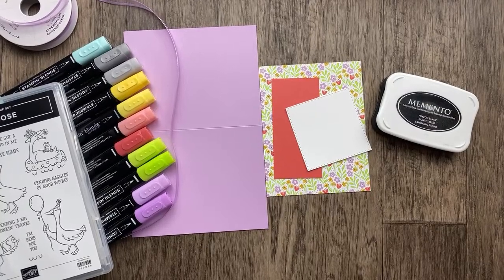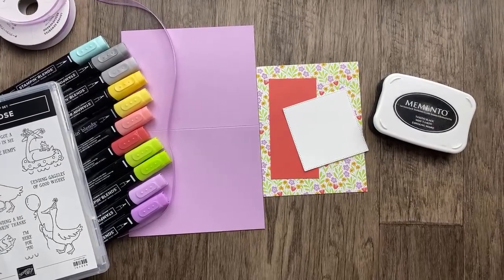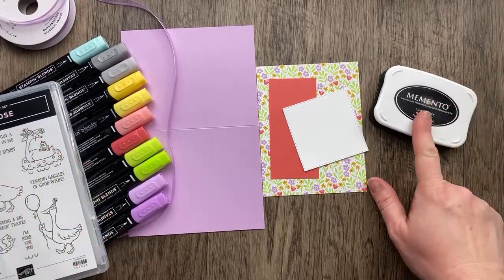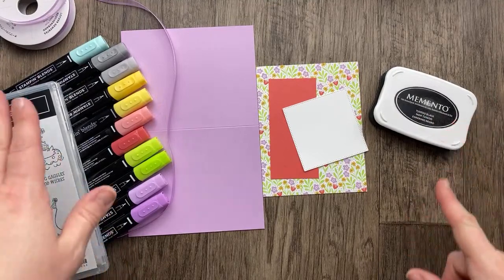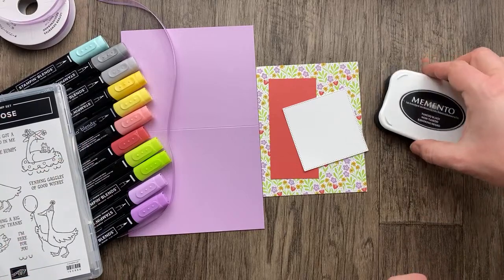I think I got it — woo-hoo! I think that's a first, the first time I've done that while we're live. So we're stamping in Memento because it's a water-based ink and the Stampin' Blends will not bleed the line. You don't want to use Stazon with Stampin' Blends because the Stampin' Blends will bleed the Stazon line. So Memento for Stampin' Blends, Stazon for watercoloring — like with your Aqua Painter, Blender pens, or a paintbrush and some water.